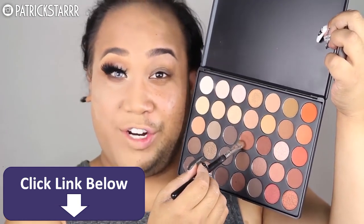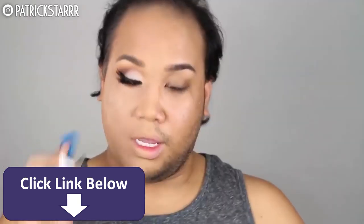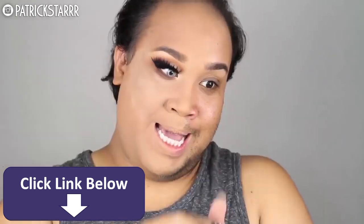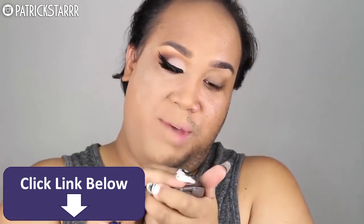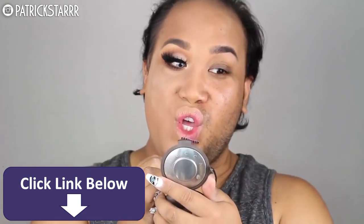I'm going to take one of the first colors that we used and smoke out the lash line even more. I'm going to take one of my favorite mascaras, the MAC Extended Play Gigablack Lash, to coat the bottom lashes. Next, I'm going to take these NYX Cosmetics lashes — they're really, really wispy — and apply them to my lower lashes.